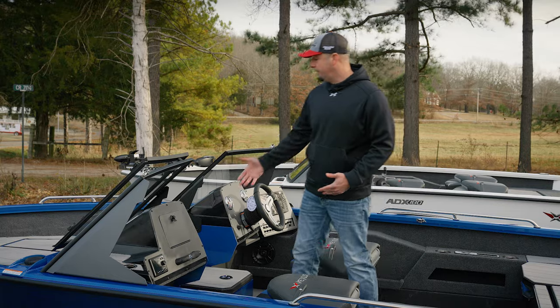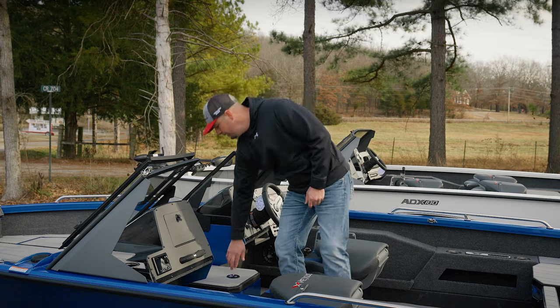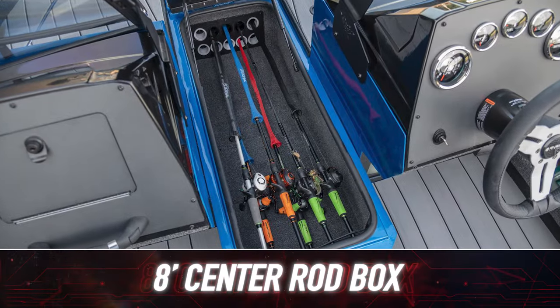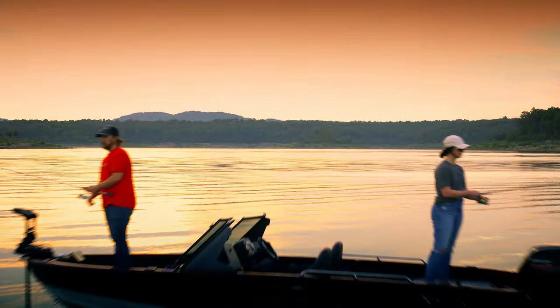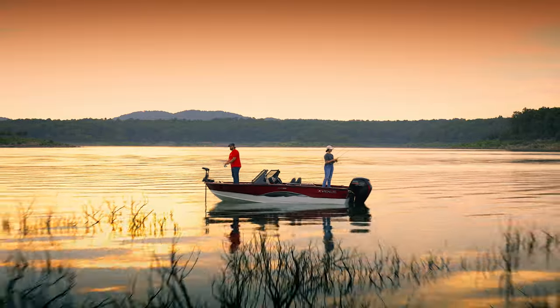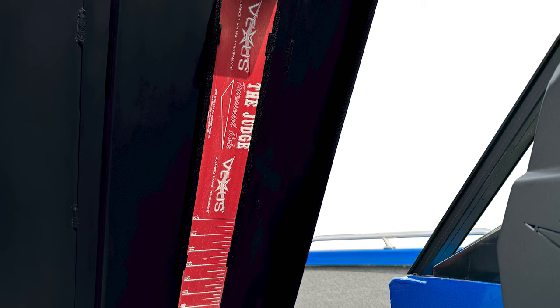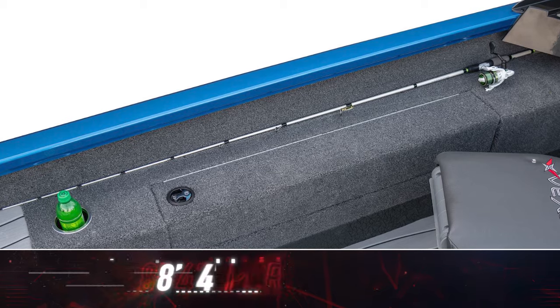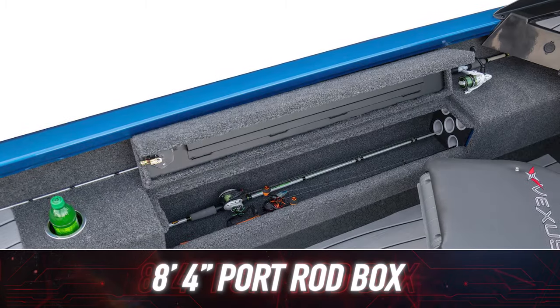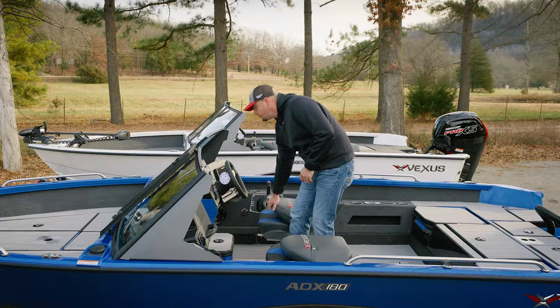Stepping down into the cockpit, the center rod box serves not only as the step up but as a really awesome feature — we've got room for eight-foot rods along the centerline. Our measuring board is integrated into the lid for easy access. We also have an additional rod box on the port side that can store an eight-foot four rod.